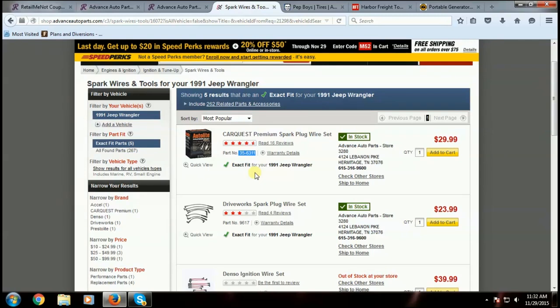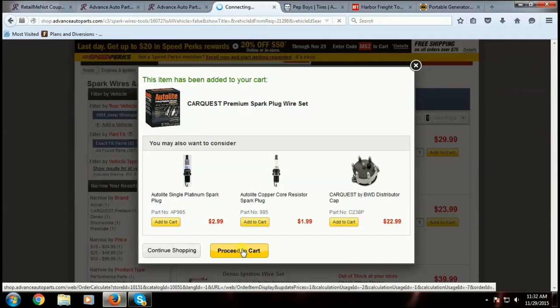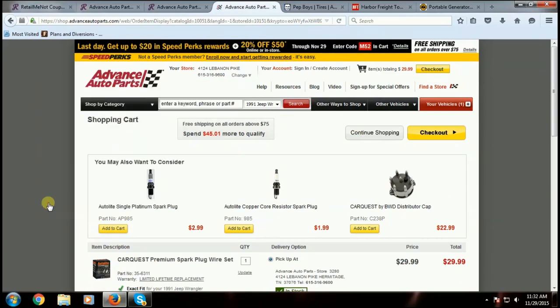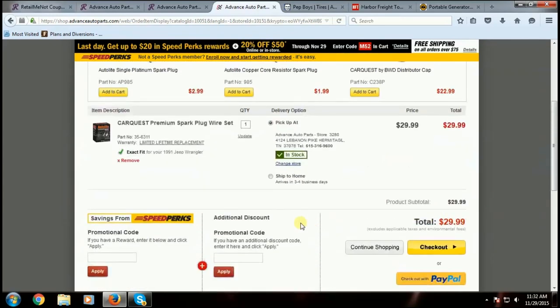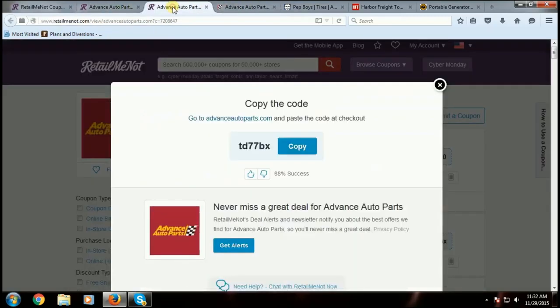So you go to add to cart and proceed through the checkout. You can add spark plugs and get all that too for a complete tune-up.